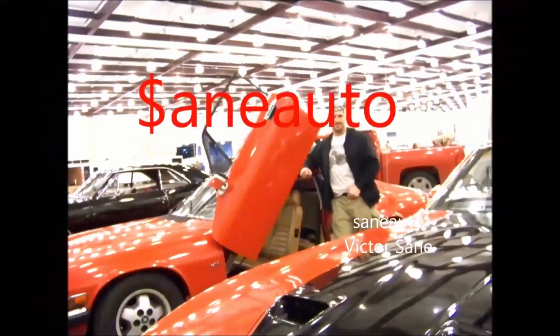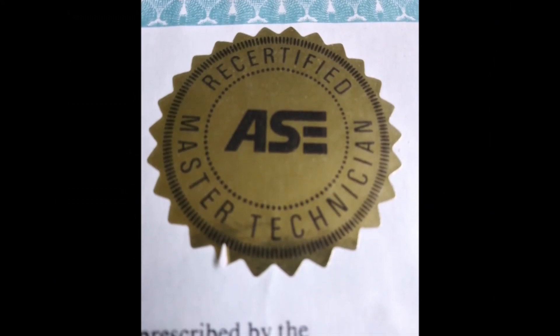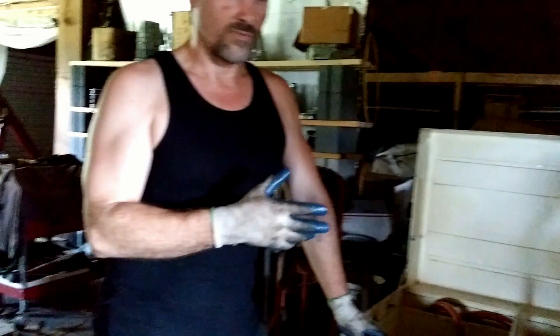Today we're going to go over how to operate the Excel or Rotunda Torque Converter Flushing Machine. As you can see, this is made in Chicago, Illinois — it's the same company that makes the Rotunda.